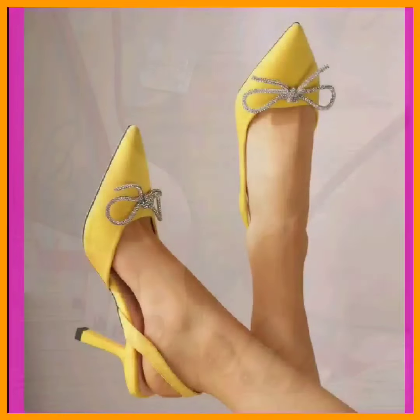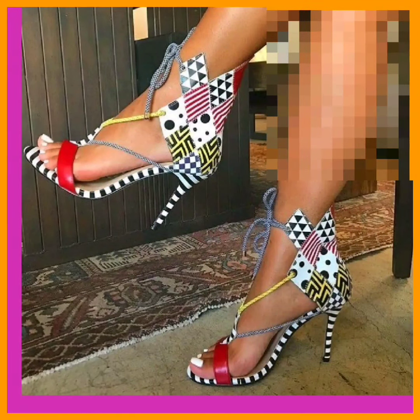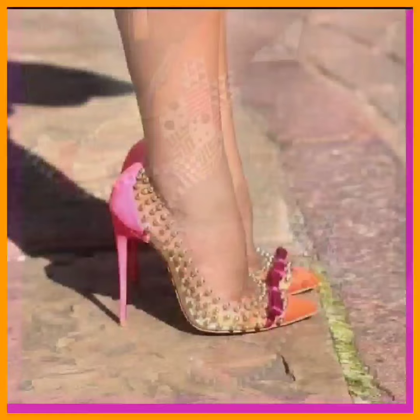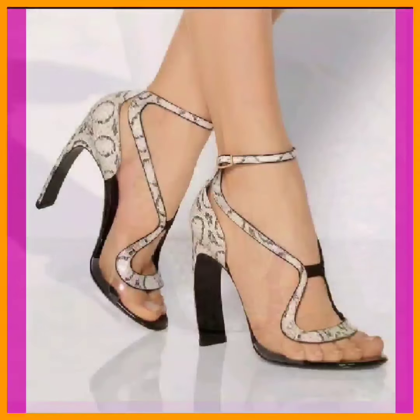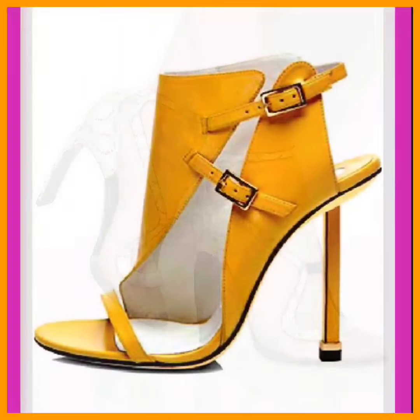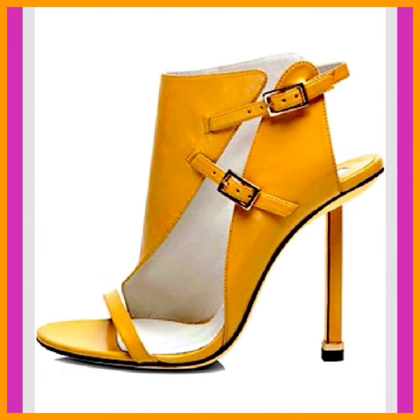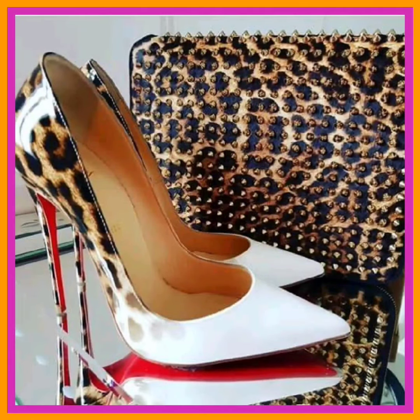If you are a high heel lover, on this platform you will find every kind of heel in really beautiful and different designs, so do check them out and comment below which type of video you want to see next. As you can see, this is a block heel type in yellow and orange — a really beautiful and nice combination.